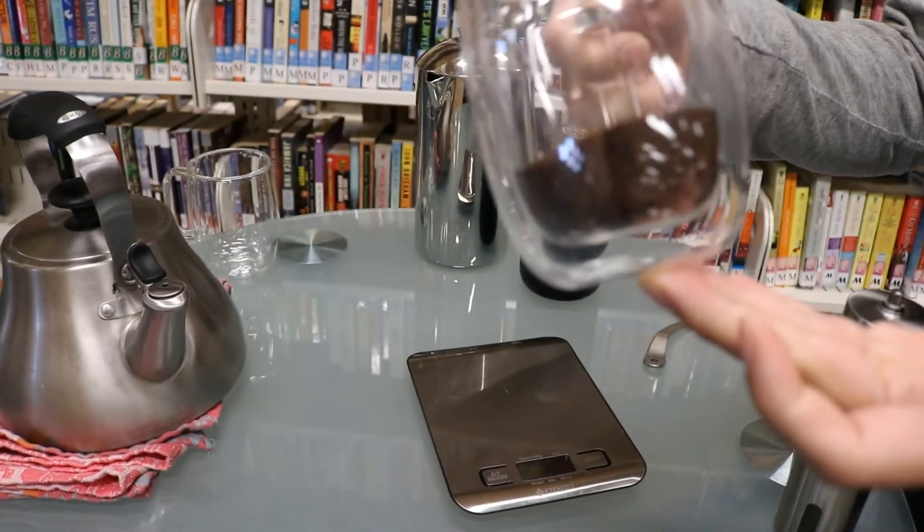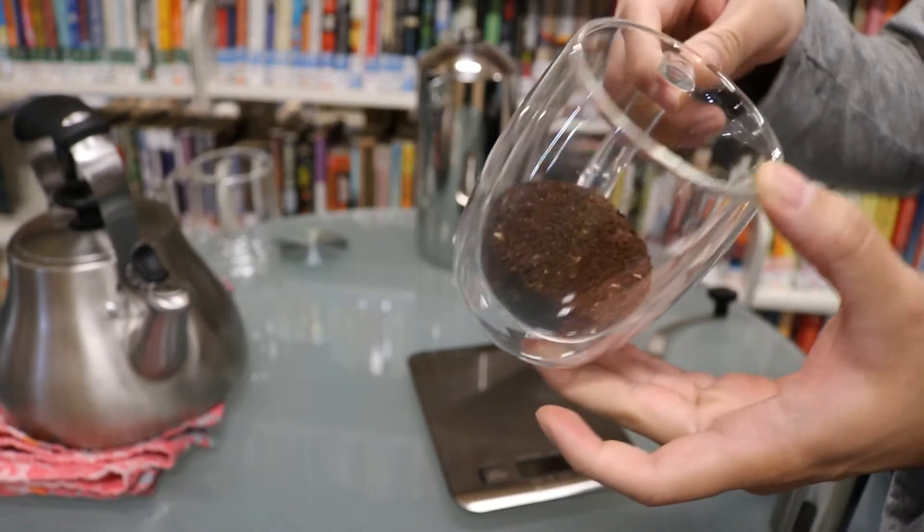For French press you want a coarse grind. It looks like coarse salt or breadcrumbs.